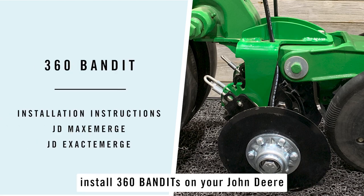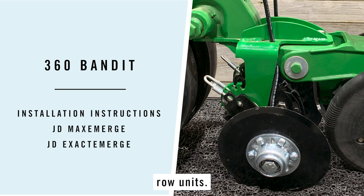These instructions are to help you install 360 Bandits on your John Deere MaxEmerge and ExactEmerge row units.